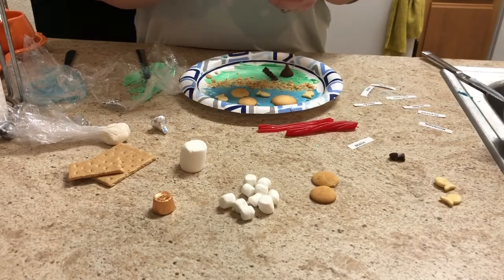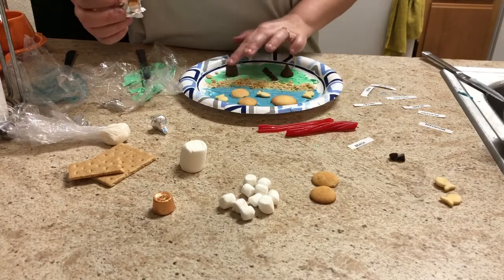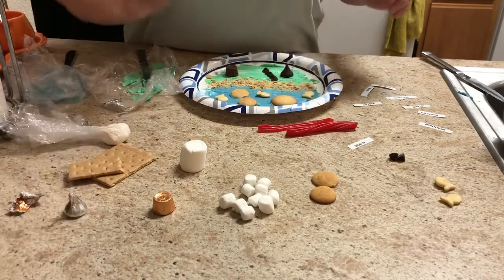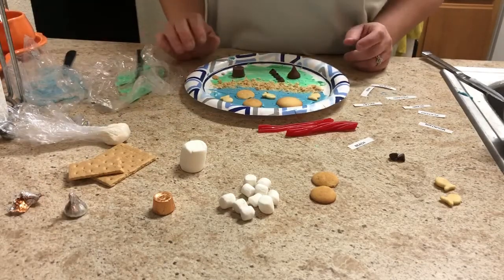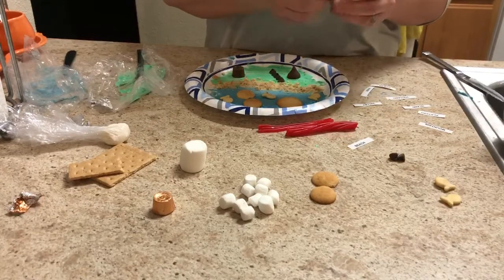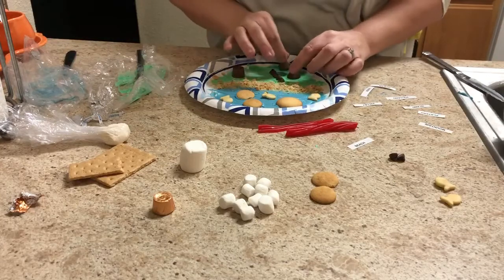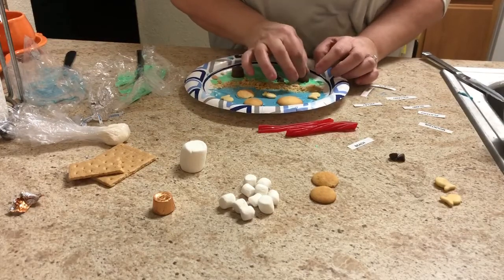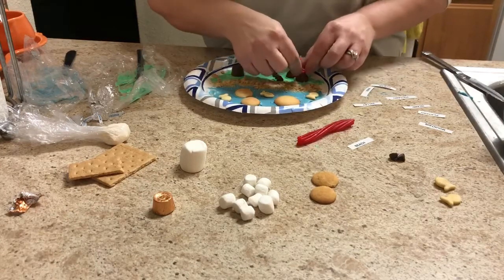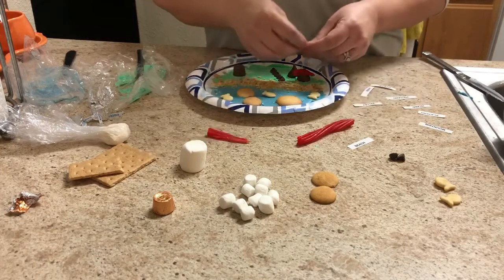I can make a plateau now. This is one you guys may not remember or know from your reading, so you might have to take a look and see what a plateau is. I'm gonna put my plateau here, and then something else I want to make is a volcano. I love volcanoes! I'm gonna unwrap my other Hershey's Kiss and make this one a volcano. What does every volcano need? You know it — it needs to have some hot lava pouring down all over it.